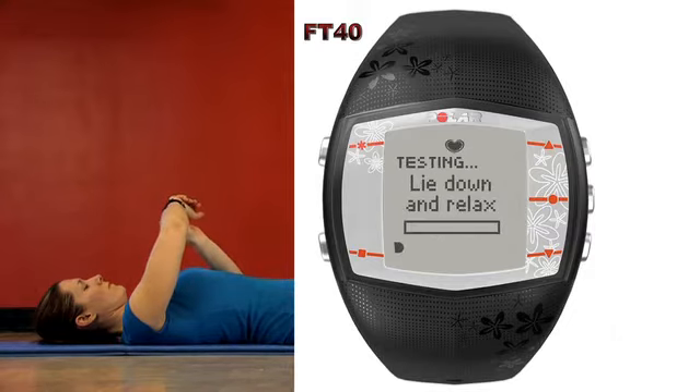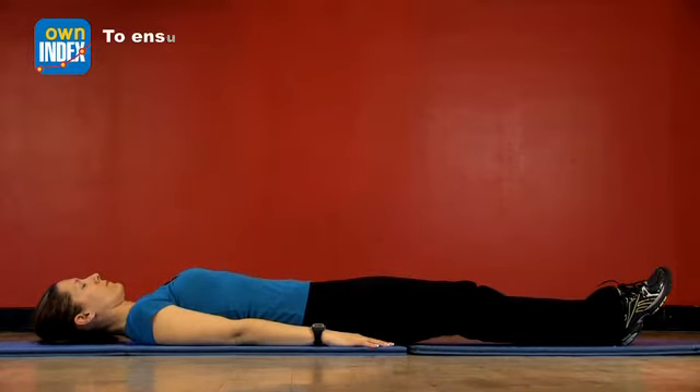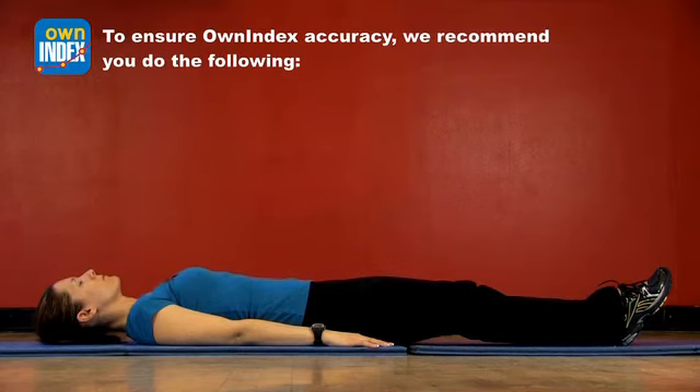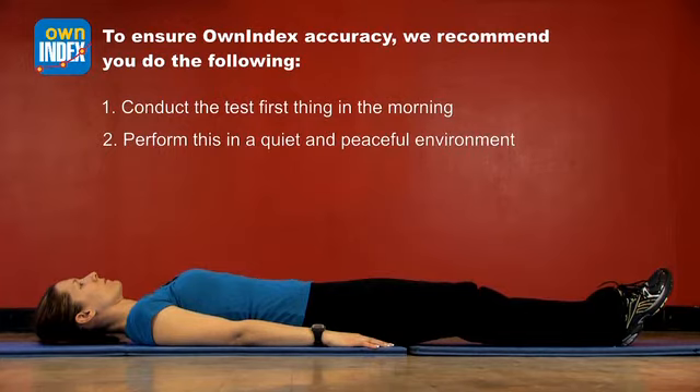Continue to lie down and relax. This test takes about five minutes to complete. When you're taking the test, to ensure accuracy, we recommend the following: conduct the Own Index test first thing in the morning and take the test in a quiet and peaceful environment with no distractions — that means no telephone, no internet, and no TV.